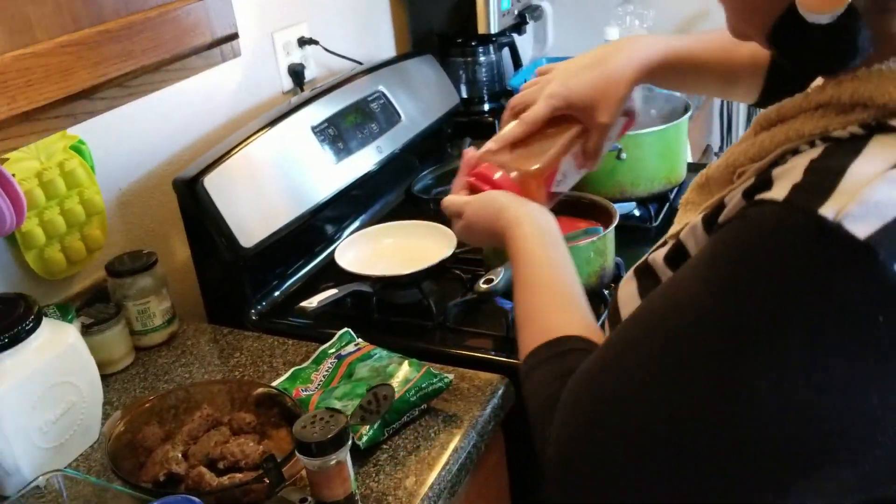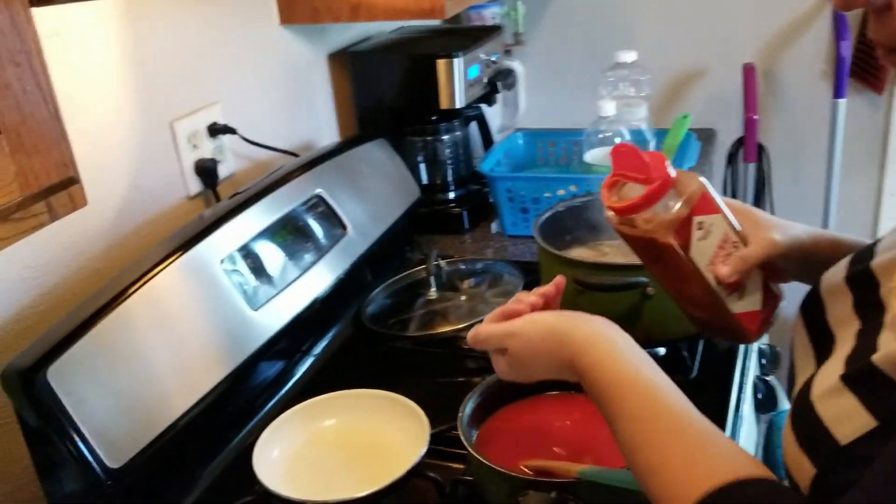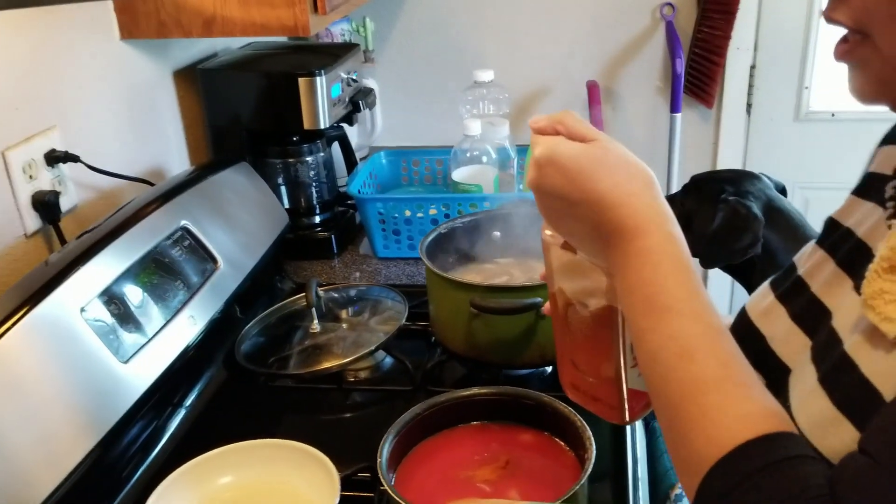This is the time I put my spices in — I put maybe a little less. I don't put a lot of that.